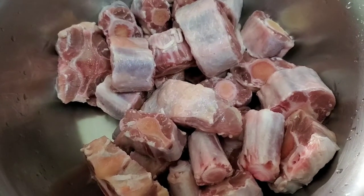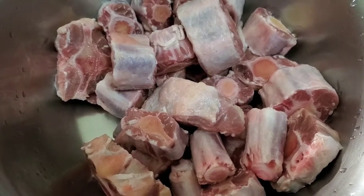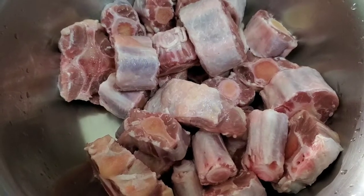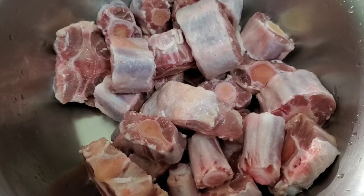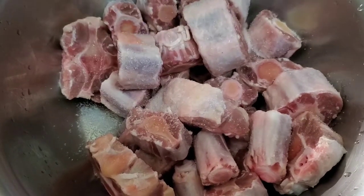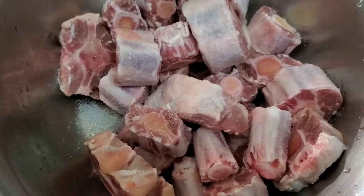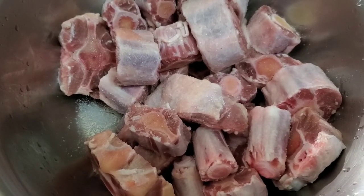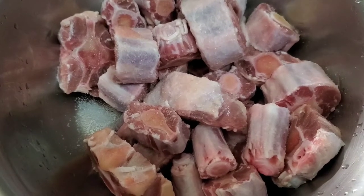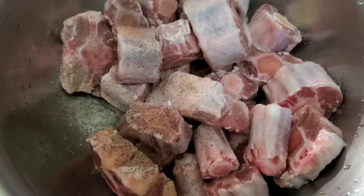I'm making oxtail today. This meat has been washed twice — it went through a citrus wash using lime or lemon, and also a vinegar wash. I'm now going to add a little bit of salt. I'm using sea salt, so even if it seems like a lot, understand it's not overly salty like table salt. Going in now with some black pepper.